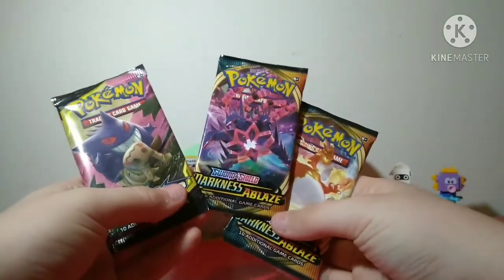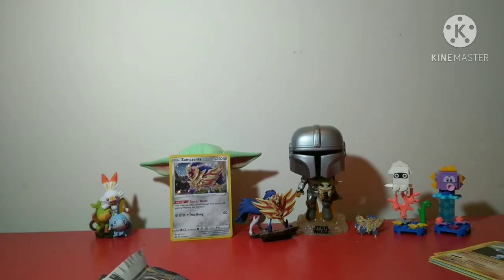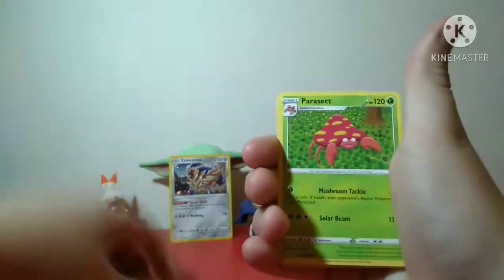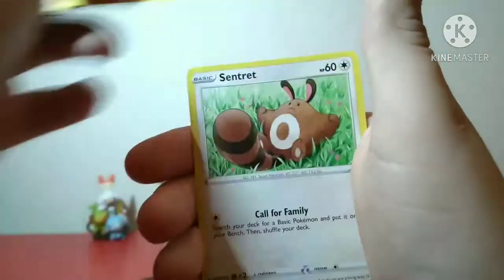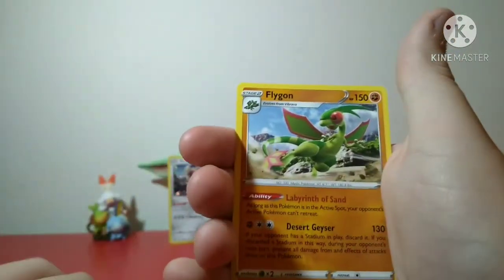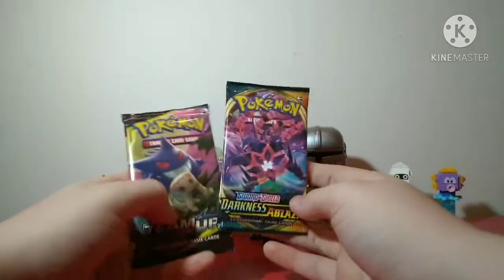Starting to get a little worried because we haven't pulled anything too good - haven't even pulled a normal holo. So I guess we'll go with Darkness Ablaze. Taking out the code card, four to the front: Lightning Energy, Pyroar, Spiked Muffin, Cape of Toughness, Purrloin, Hippopotas, Centiskorch, Larvesta, Moolol, reverse holo Cufant, and regular rare Flygon. I'm starting to get very very scared - we've only got Team Up and one more Darkness Ablaze left.